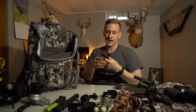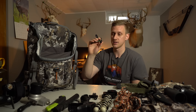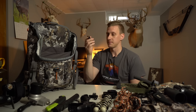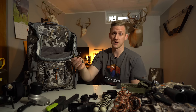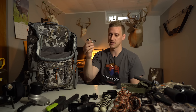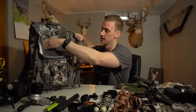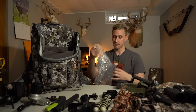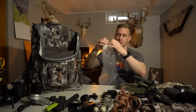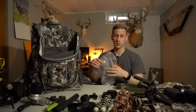On one side pocket I keep my spare release. I've heard horror stories of people losing their release, and I always have a backup because I'm not going to let a missing release stop me from hunting — I'm terrified of dropping it out of the tree. On the other side pocket I have what basically looks like a plastic bag, but I can put it over my camera while it's raining, cinch it down, and still get decent footage without ruining my camera.